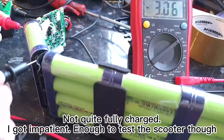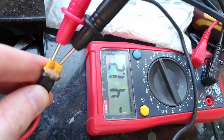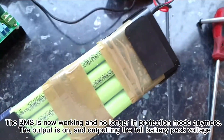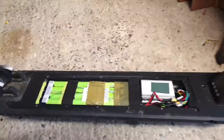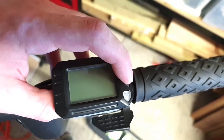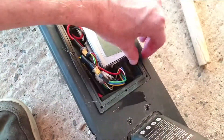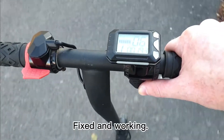After leaving the cell to charge — not quite fully charged, but I got impatient enough to test the scooter. The BMS is now working and no longer in protection mode. The output is on and outputting the full battery pack voltage. Fixed and working.